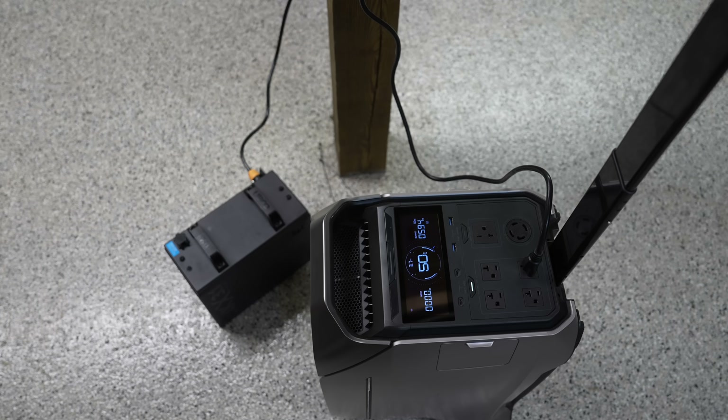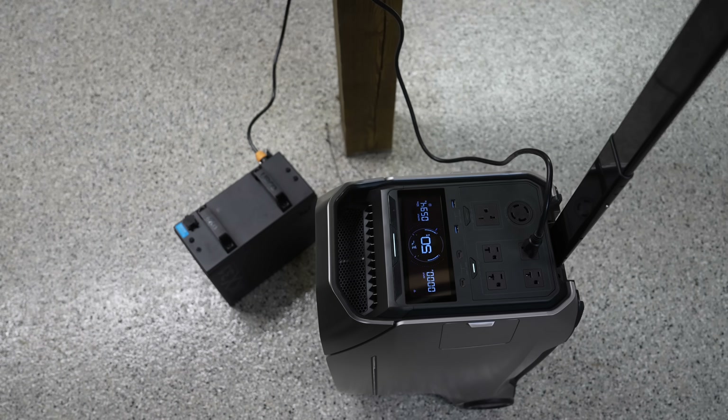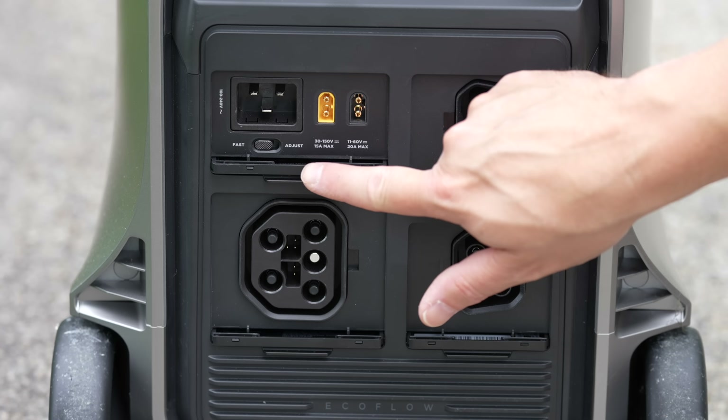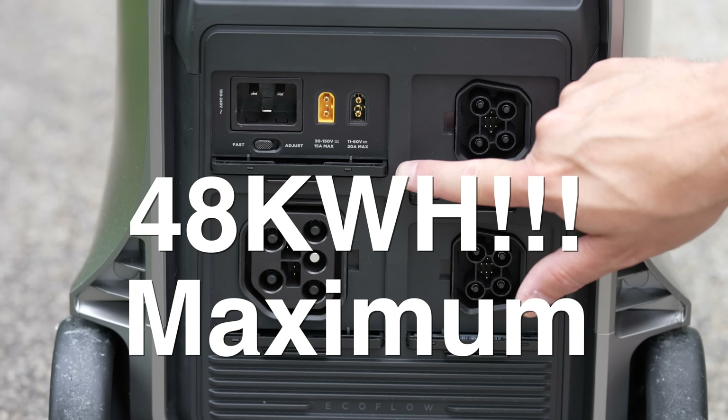You can connect three of these together for a maximum output of 12,000 watts, and add additional batteries capable of expanding the unit to 48 kilowatt hours of storage.